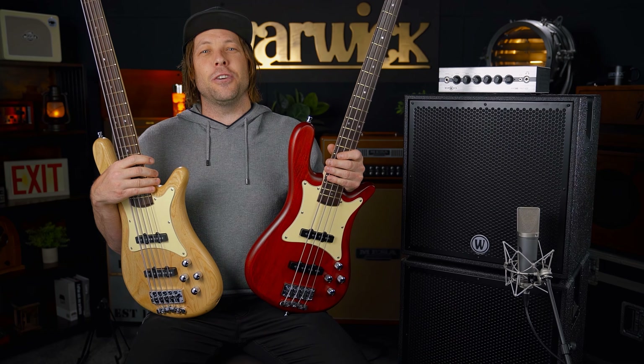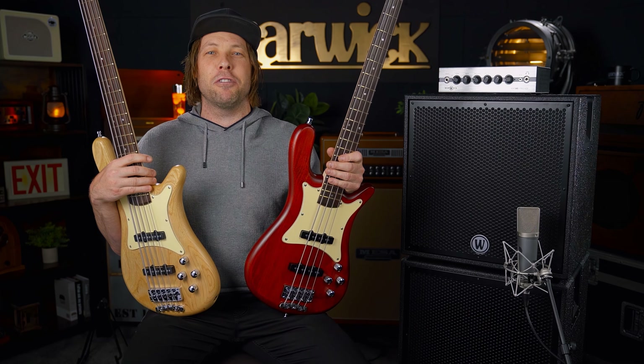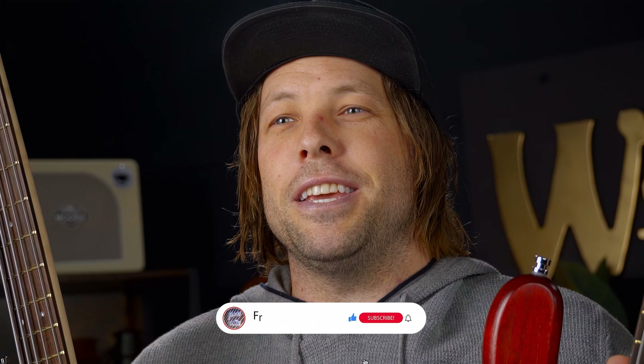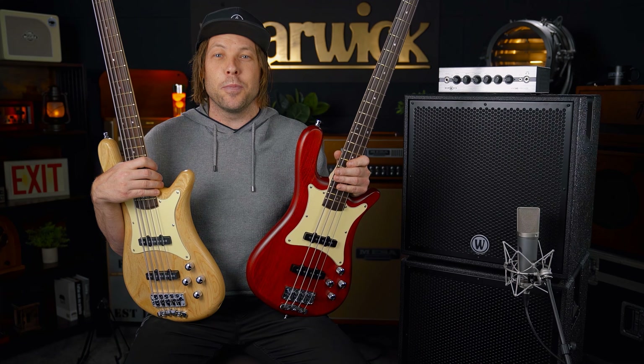G'day guys, Cade Turner here all the way from Australia, coming at you live from Warwick HQ in Germany. Today I'm bloody excited because I get to demo these two awesome Warwick CV Streamers — and they're both passive. Full passive pickups and pre, and what's really cool about that is it's new territory for me.